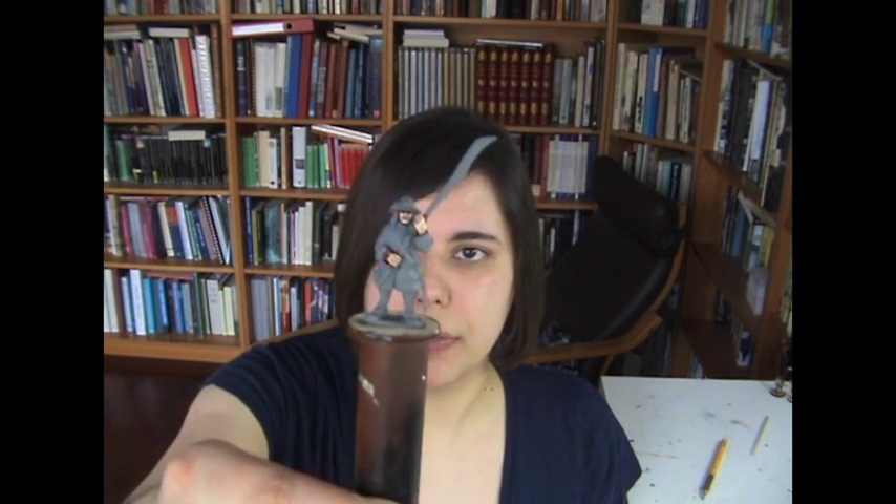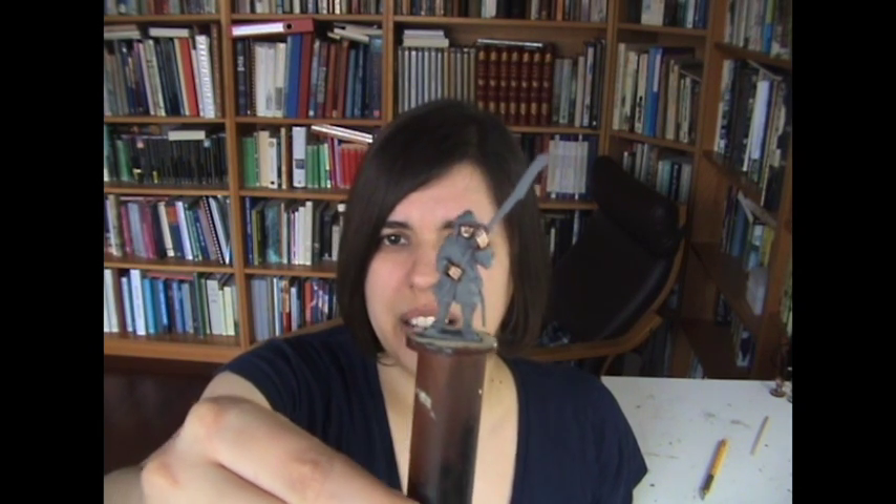I believe this figure is from Front Rank, so a new manufacturer here - nice to get some variety in. This guy has sort of an improvised glaive or pole arm weapon, so he's maybe a little bit lower on the hierarchy of soldiers. We're going to be focusing on a lot of more natural, earthy colors - things that people who were not too high status would have been wearing. Blues, greens, browns and reds, mixing those up to create a nice effect for a common foot soldier.